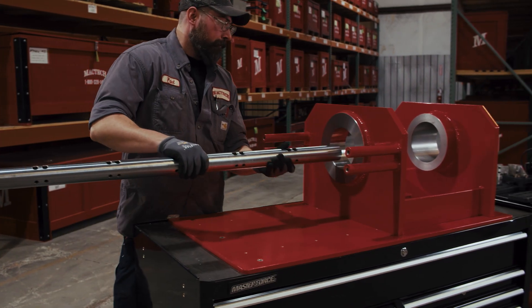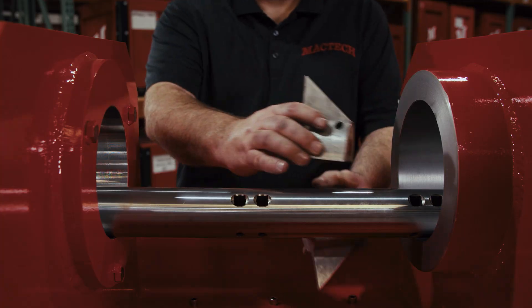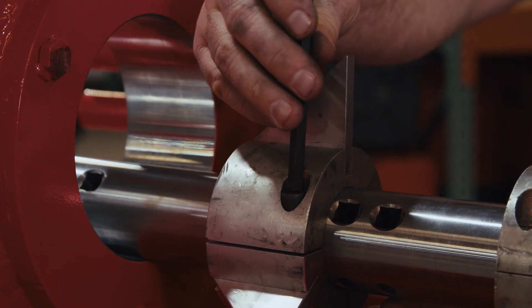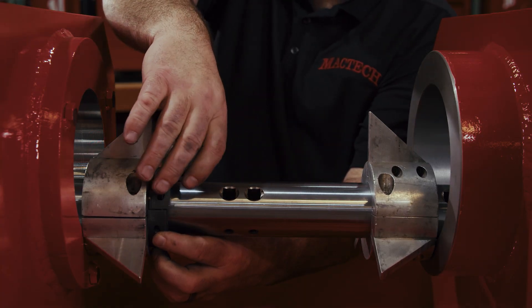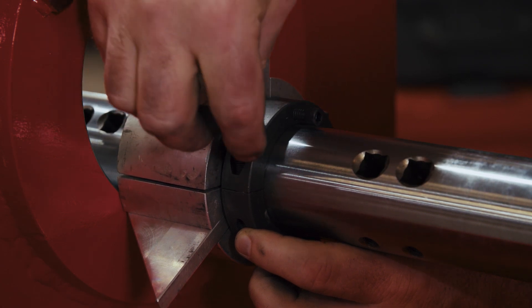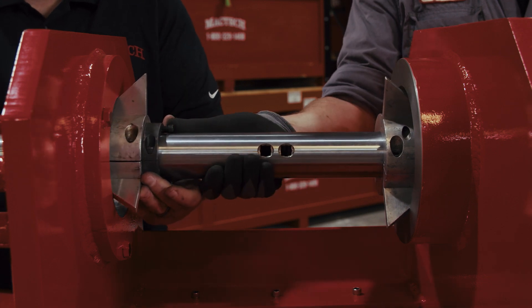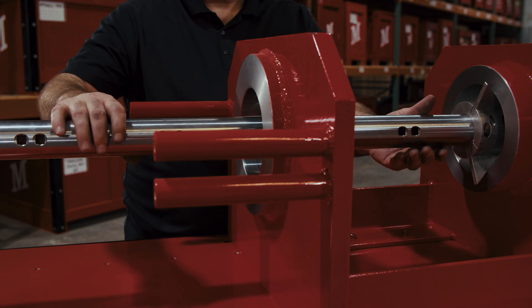First up, we need to place the boring bar onto your workpiece. You use these alignment cones to get it centered. These cones get you approximately 30 thousandths of true center, depending on the condition of the bores you're setting up in. Once it's centered, secure it with a clamp collar to tighten the cones. Make sure it's snug when you push it apart. This holds the bar in place so that you can mount the bridges and bearing supports.